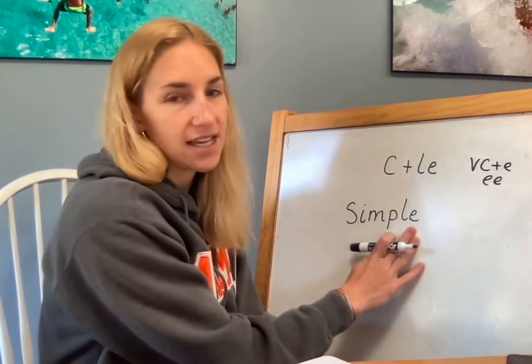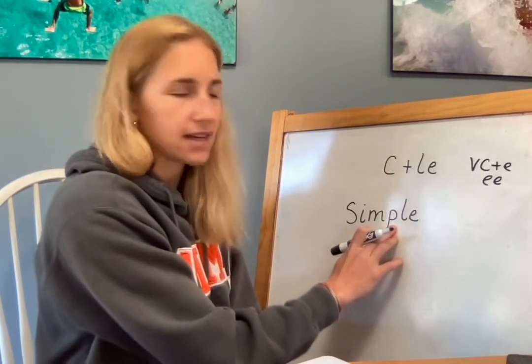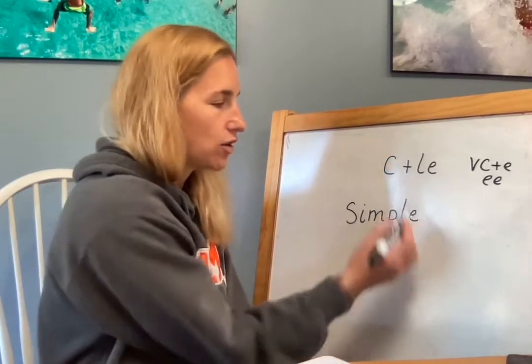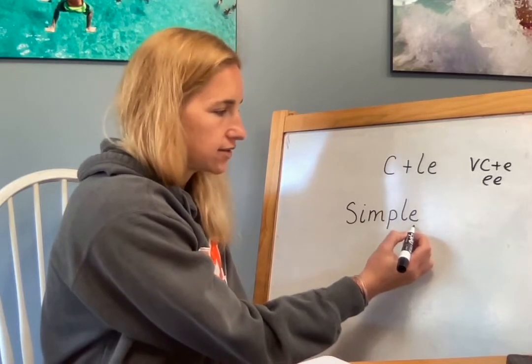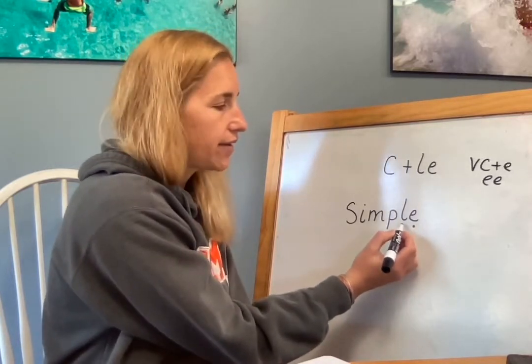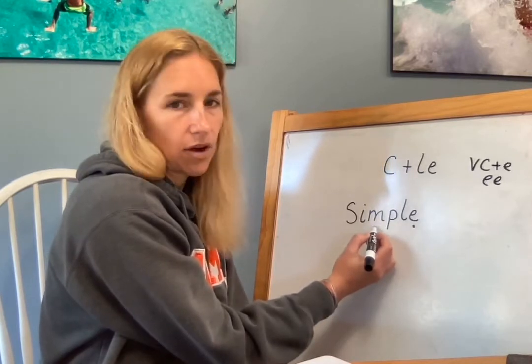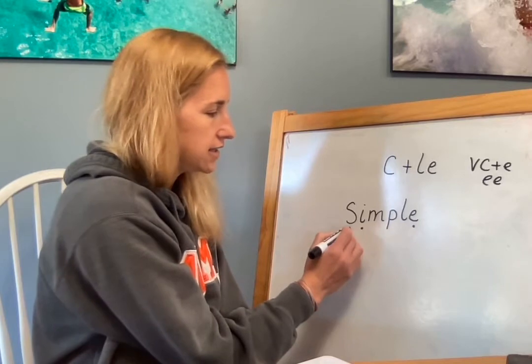So you see an E. Do you see a vowel consonant plus an E? Nope, this P is a consonant. So you know it's our consonant LE pattern. So just like everything, you're going to go at the end of the word. Is this a vowel? Yes. What does it get? Is this a vowel? No. Is this a vowel? No. Is this a vowel? No. Is this a vowel? Yes. What does it get? A dot. Is this a vowel? No.